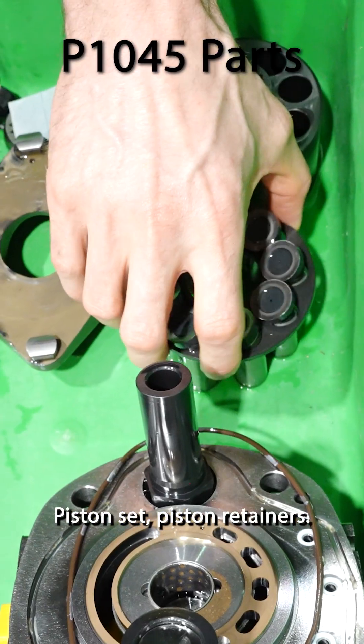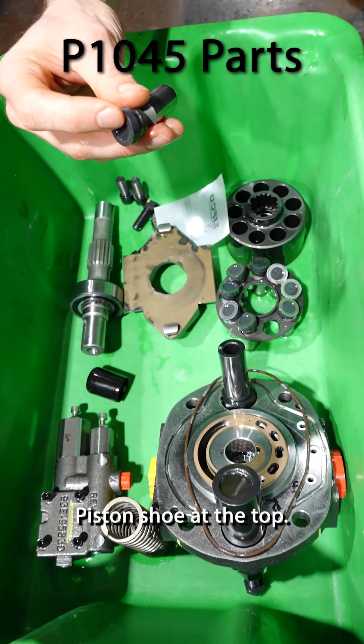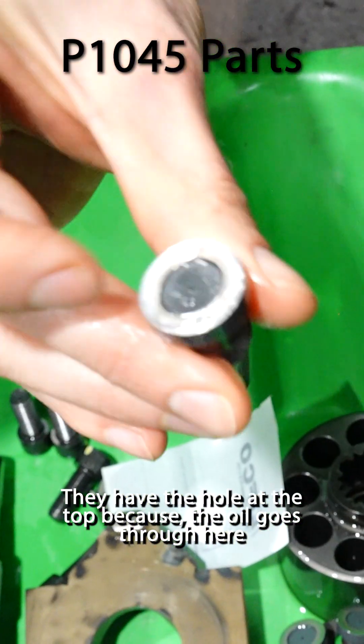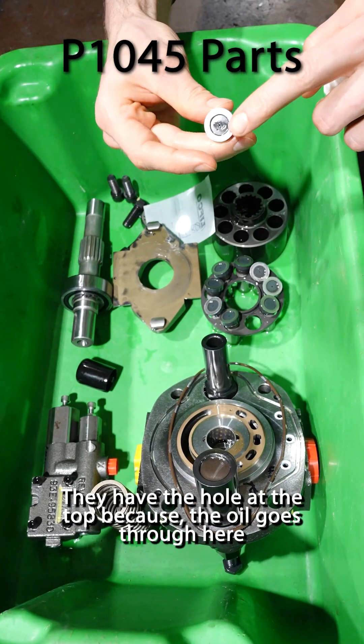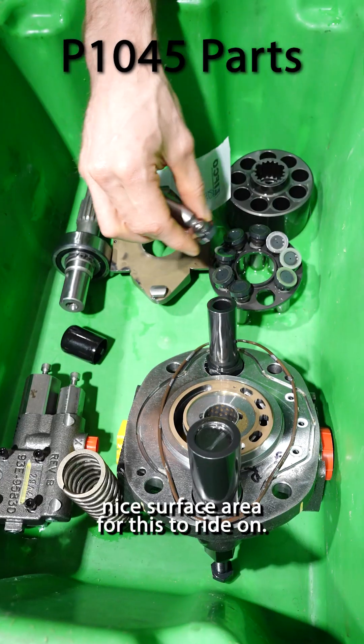Piston set. Piston retainer is this piece that I'm holding. Each individual piston — piston shoe at the top, just piston. They have the hole at the top because the oil goes through here and into here, and it creates a nice surface area for this to ride on.